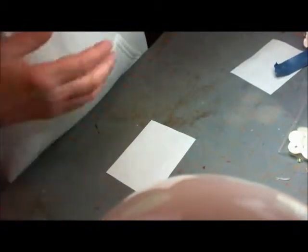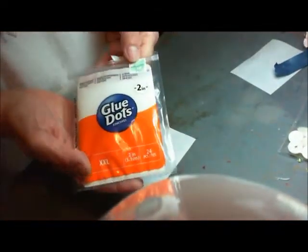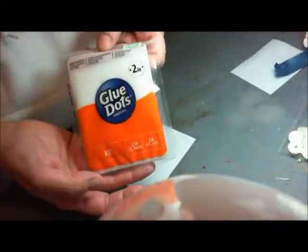This is my two inch glue dots — it comes in a package like this. I got it at Hobby Lobby for $4.99, or if you get your 40% coupon, you can get it for a lot cheaper.